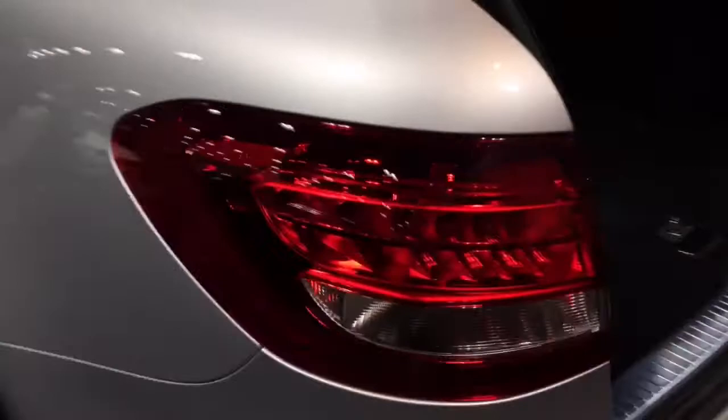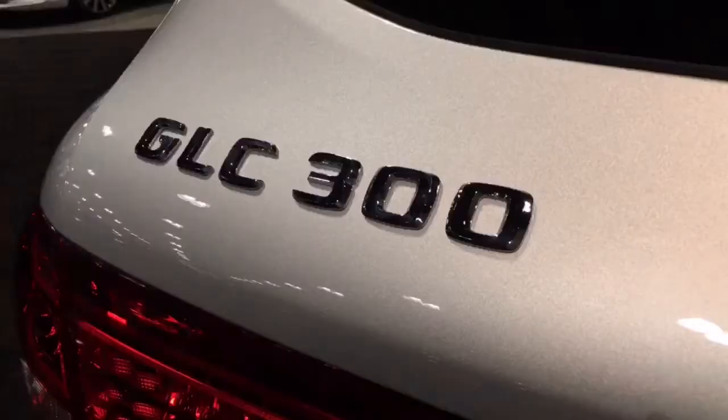At the time of this video, the trunk space numbers were not officially released yet, but there is plentiful room and a standard power trunk door. When measurements as well as 0-60 times are released, I will add them to the description box.